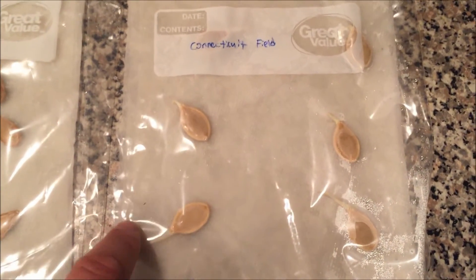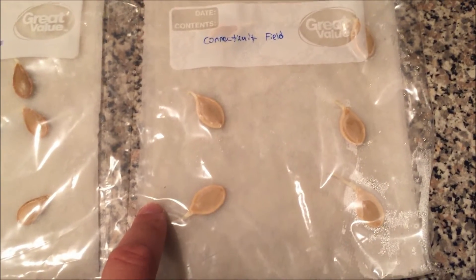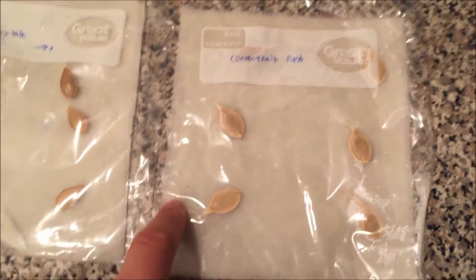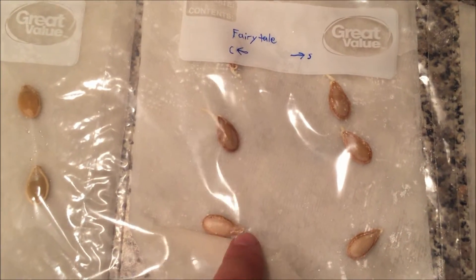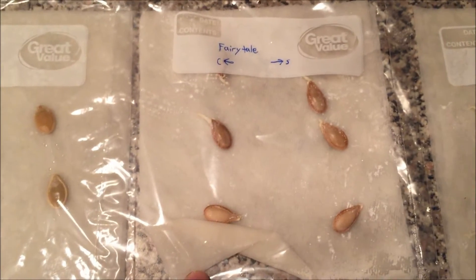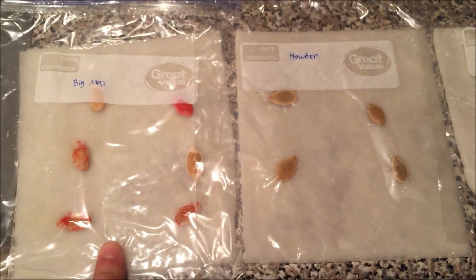These seeds are very, very good — 100% germination rate after only two days. And the fairy tale pumpkins are at four out of six. Still nothing on Howden and nothing on Big Macs, but I'll keep this going.